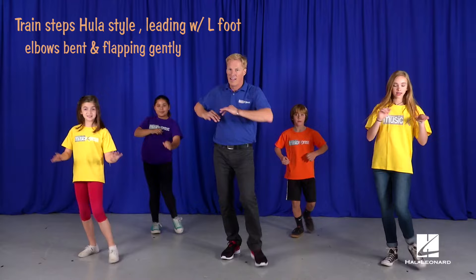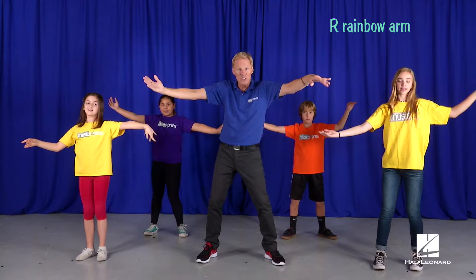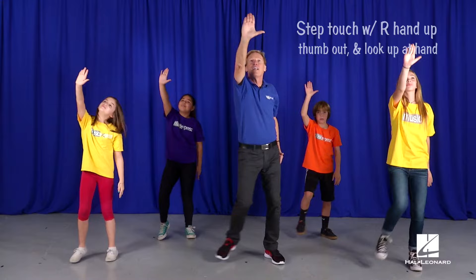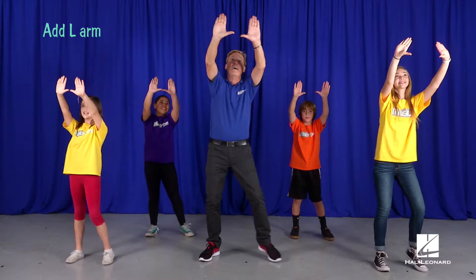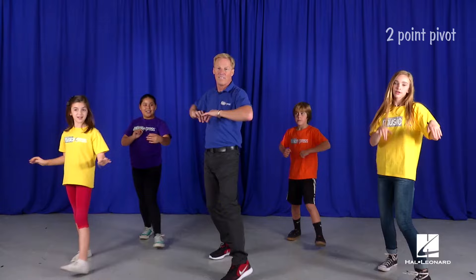Face front, touch your heart, your head, and up high. Hula step off to the side. Here's the rainbow arm. Bring your left hand across to join the other one. Step touch with your thumb out like you're looking at the star. Add your other hand. Burst your hands. Train step. Two-point pivot. Again, train.